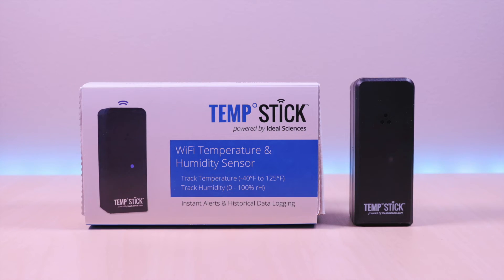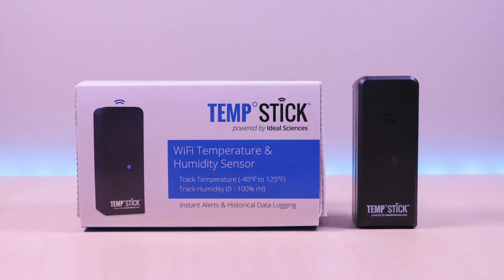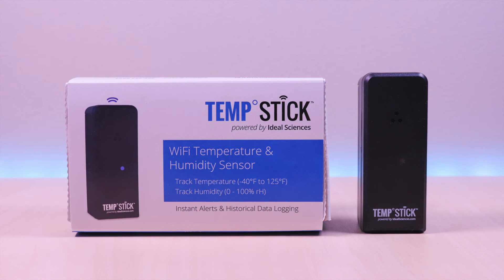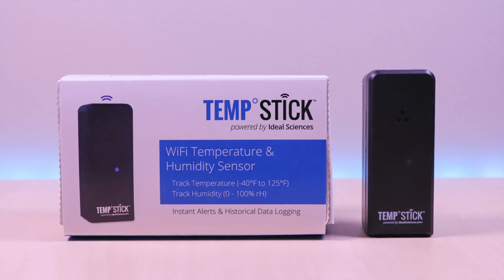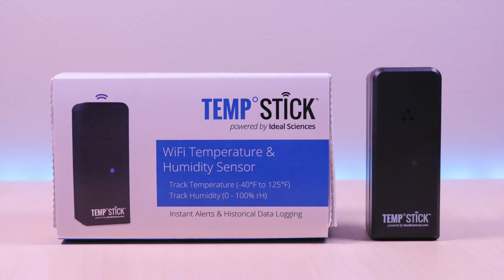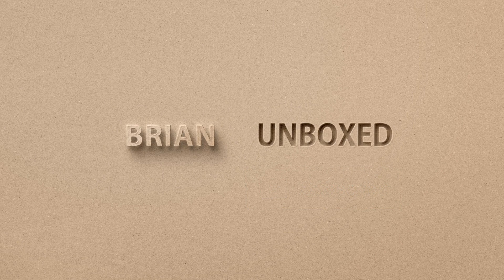The Temp Stick is very easy and quick to set up. After using it for a few days, it has worked flawlessly and I have had no issues. I like the fact that it has Wi-Fi built in and no extra devices are needed. The data collection along with the visual charting is great as well. And the alerting worked as advertised — it triggered on the values that I specified. So if you are in the market for a temperature and humidity sensor, the Temp Stick should be on your list. If you like my video, go ahead and hit that like button. And if you haven't subscribed yet, hit that subscribe button as well. Until next time, this is Brian Unboxed. Take care everyone.